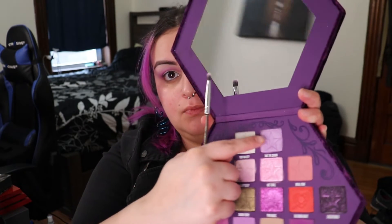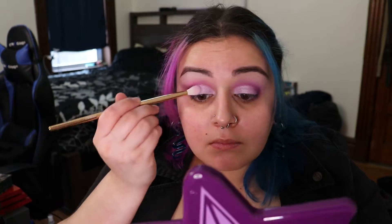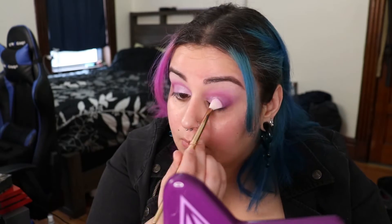Now we take a flat eyeshadow brush and the shade Take the Crown, applying it all over the inner lid up until the Vivid Mood color, pushing it to the center of the lid. Then we grab the previous brushes and just touch up that blend so it's a little more seamless and not as blocky. Once I'm done fixing up those transitions, I take out my Urban Decay Game of Thrones palette.